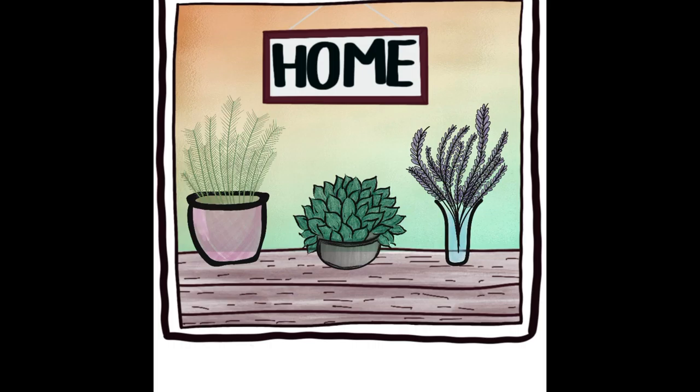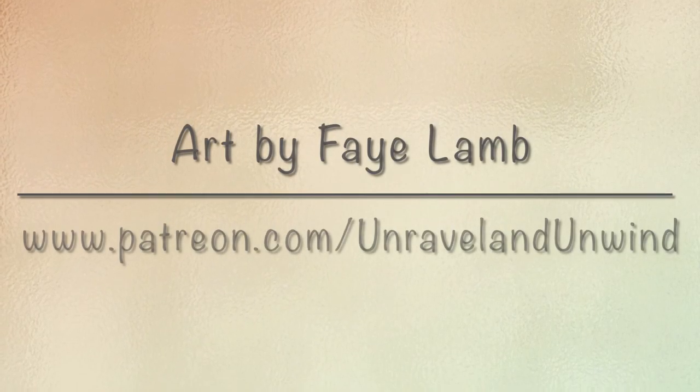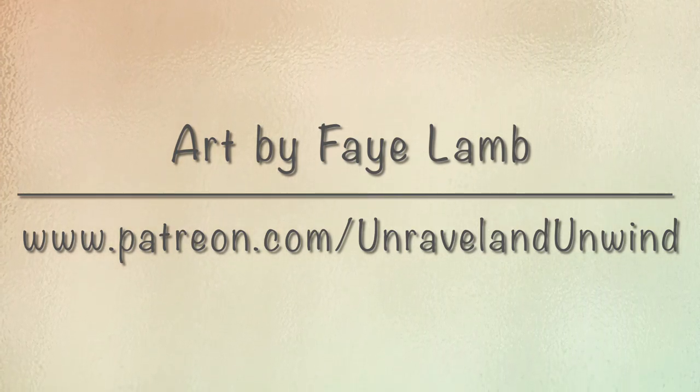I hope you like it and I hope you enjoyed seeing the process. If you've enjoyed the video, please consider subscribing to our channel and give us a thumbs up to show that you liked it. If you'd like to see more content earlier than everybody else, why not pop over to Patreon and check us out on Unravel and Unwind over there.